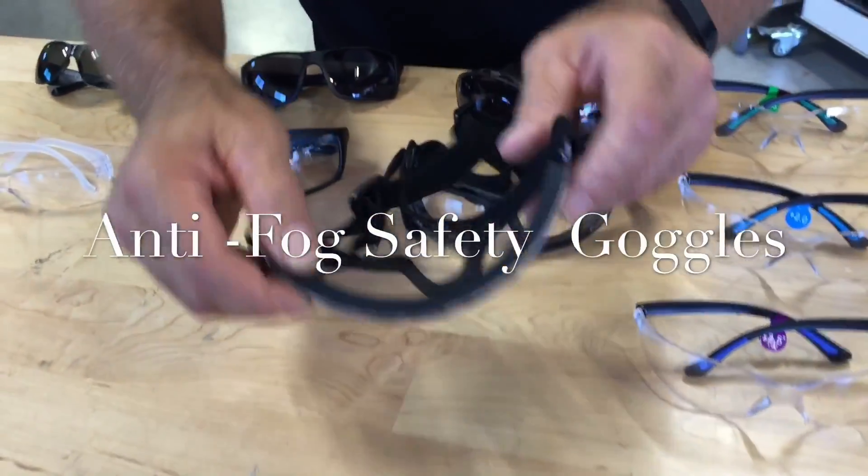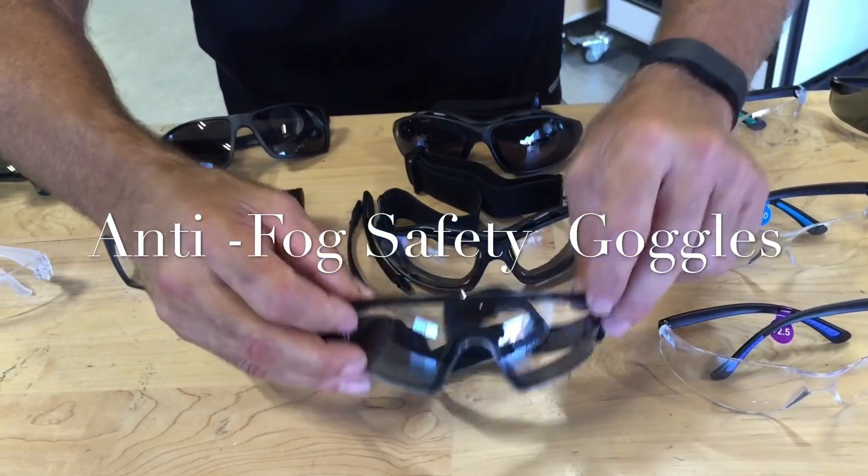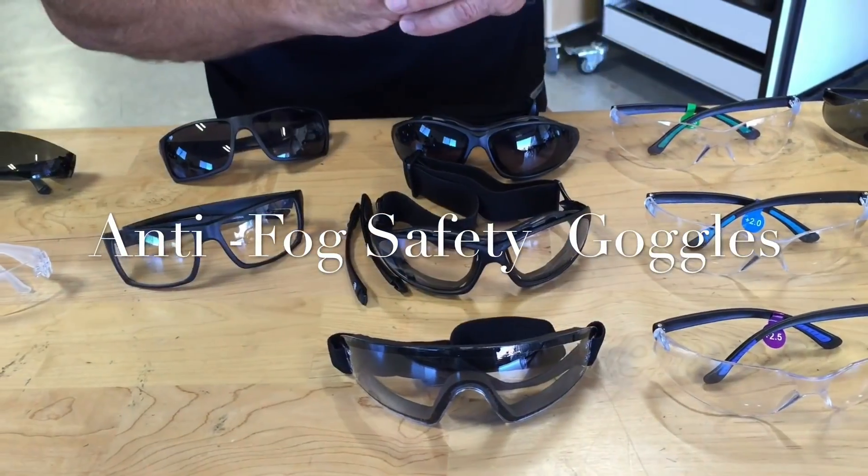We have our original goggles that have a nice neoprene seal on the back side — great for a dusty environment. People love these; they're inexpensive and they work super.